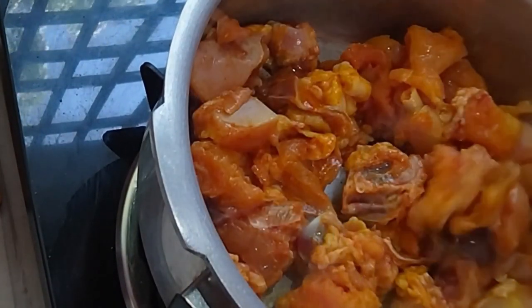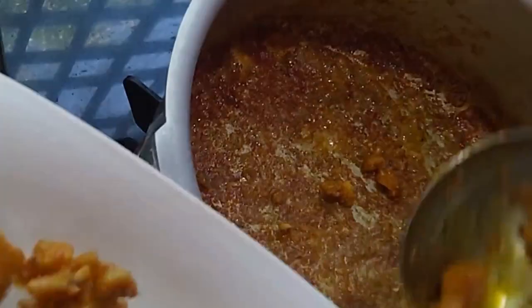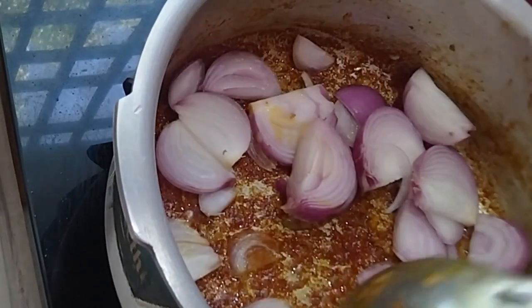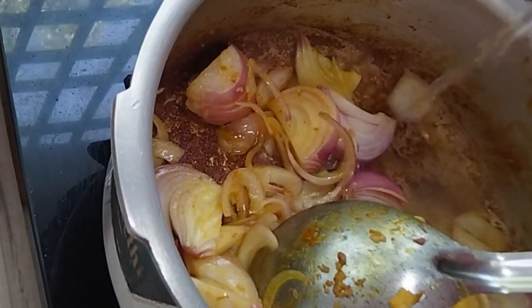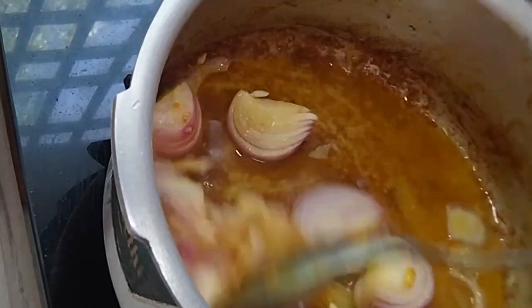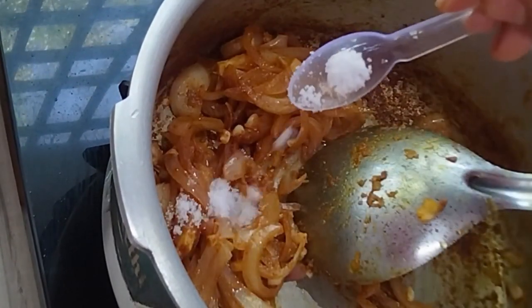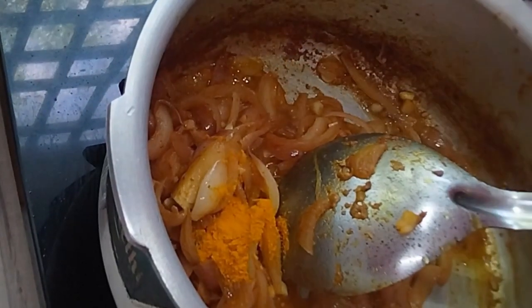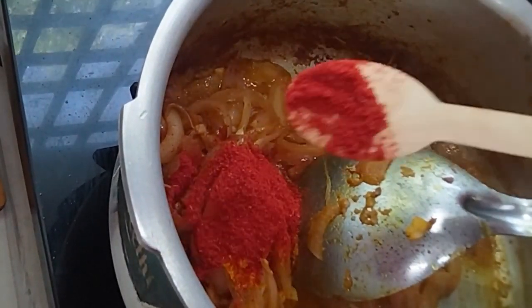Add 1 teaspoon of corn flour. Add half flour. Add 1 teaspoon of corn flour.